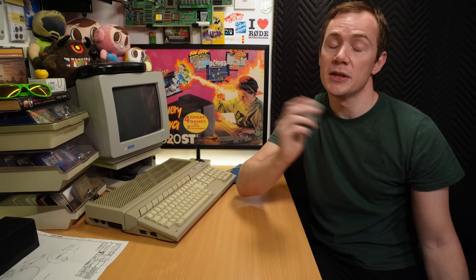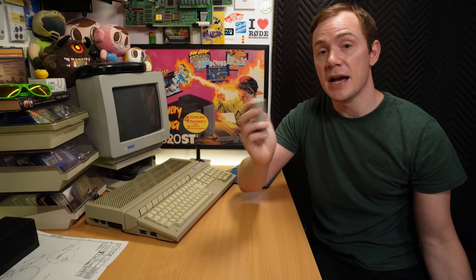These test cartridges designed for use at those centres are reasonably easy to come by, but I recently got my hands on a much rarer piece of the puzzle that can be used in conjunction with one of these to perform some extended tests, and it's that that we're going to be taking a look at today, and trying it out on some actual faulty STs to see what the process is all about.